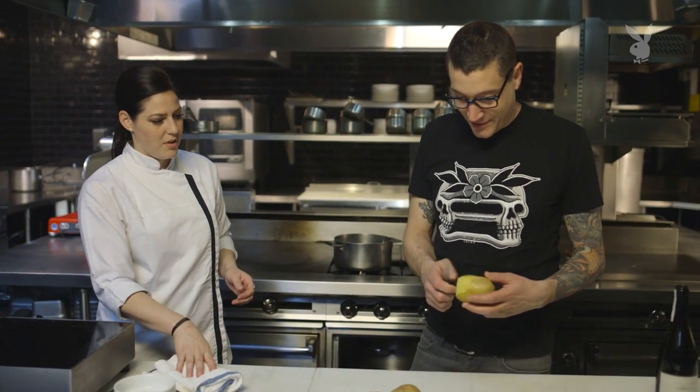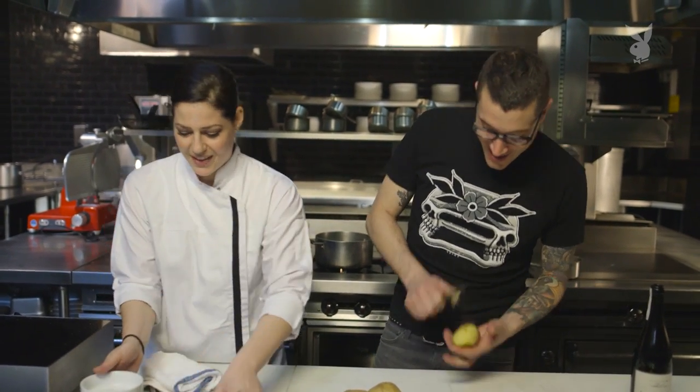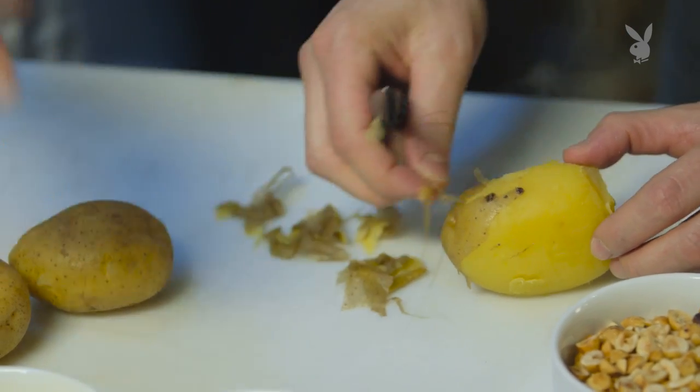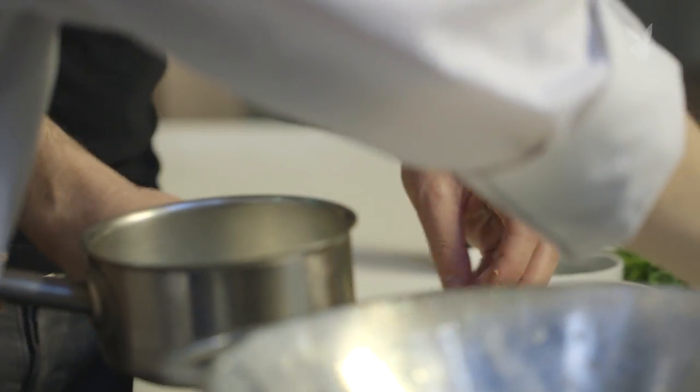You know how to peel a potato, right? You can just do it with a knife. Boy, that's really freaking hot. If you can get through one we can show what's happening. Holy crow, it's freaking hot. I got it done.